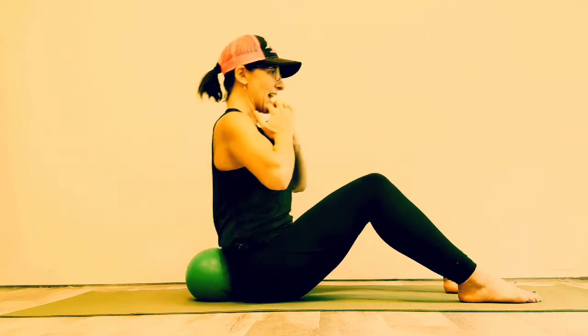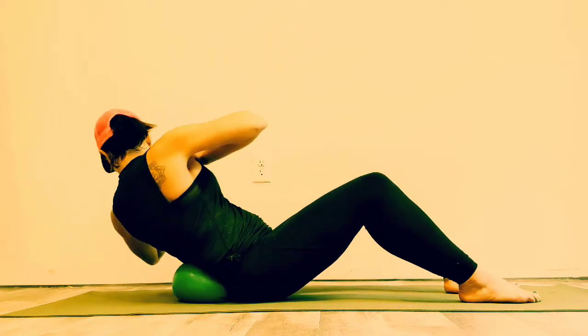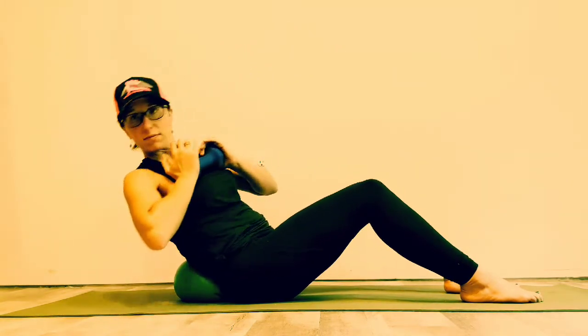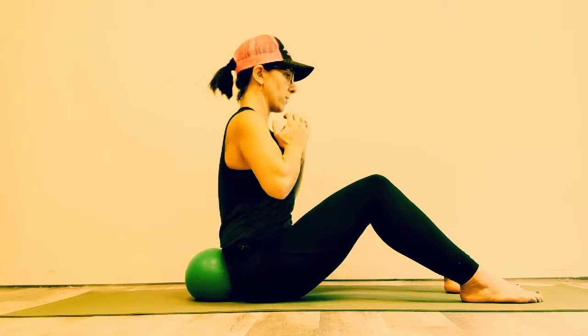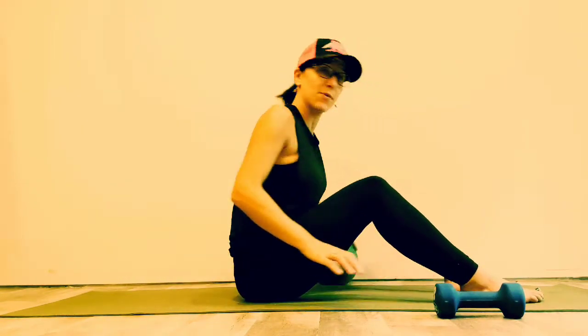Even turning the head and neck stimulates the bladder, which is always a good thing to try to strengthen. Nice job — set that weight off to the side.